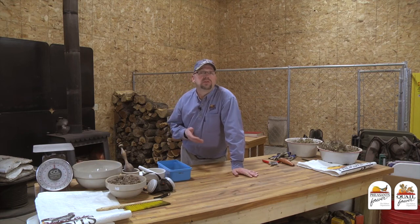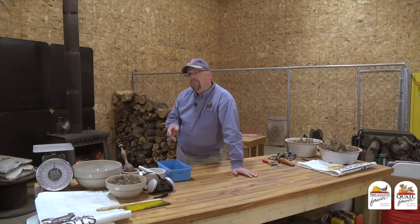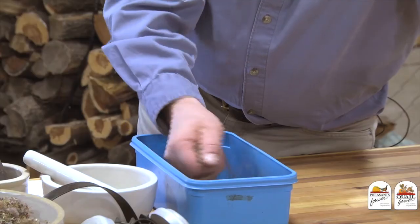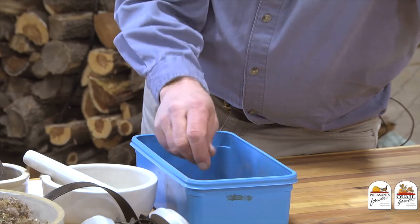This is the point in the habitat tip where if you're someone that's harvesting wildflower seed and just broadcast seeding it over a small area, relax and put your pen and paper down and just enjoy the rest of the tip. Because most of this tip is going to deal with people that are in a situation like myself, where I need to take this seed and plant it through a no-till drill over several acres, and we need to get this seed in a condition that's clean enough to go through a no-till drill.